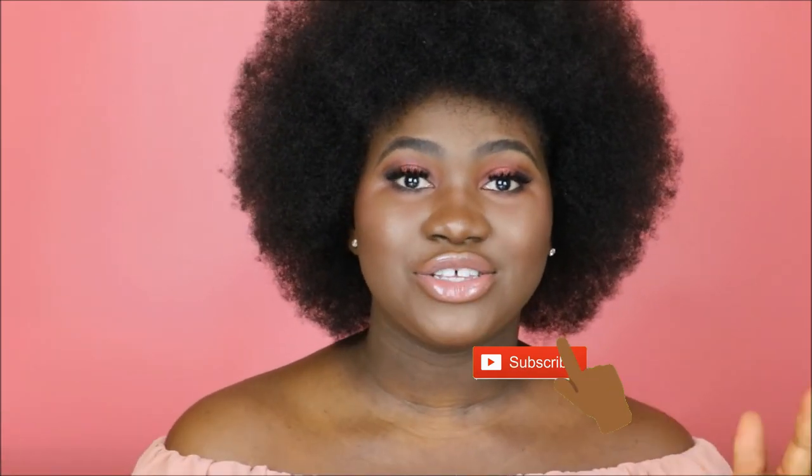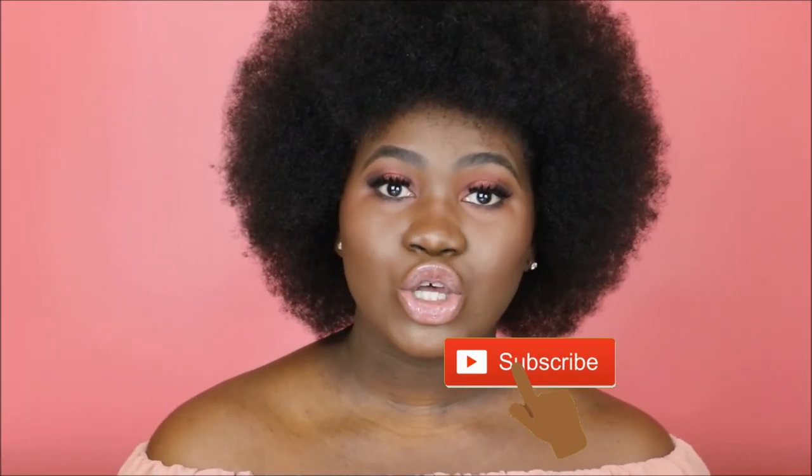Don't forget to give me a big thumbs up and subscribe on your way out. Also, I am doing a giveaway of Fenty Beauty products — that's on my previous video, so you can check that out to find out how to win. Anyways, let's get into this.